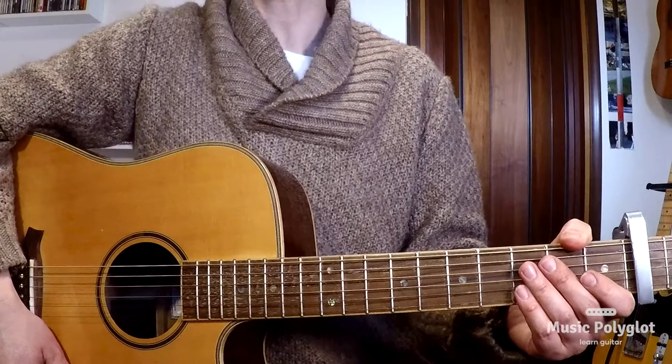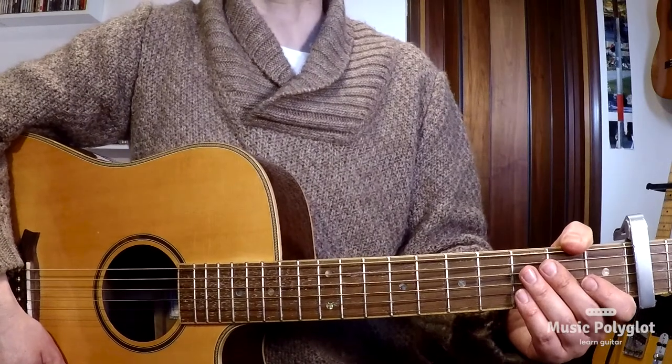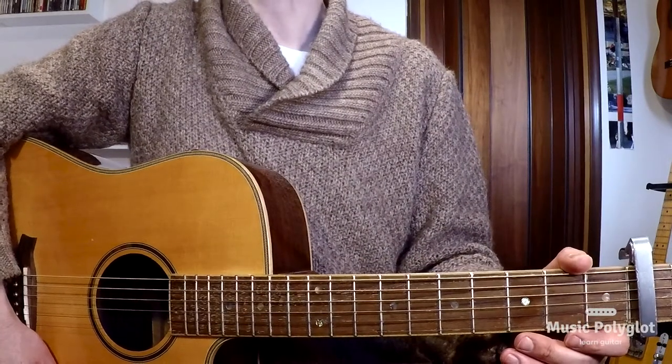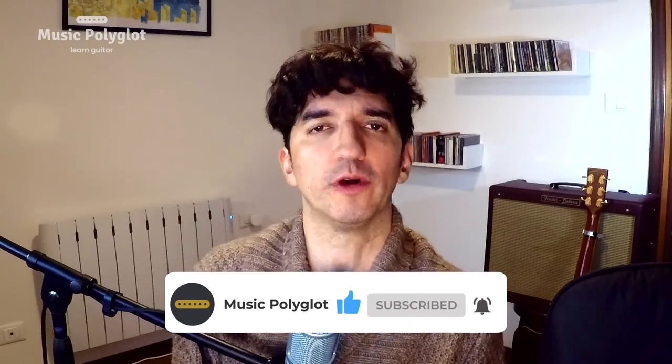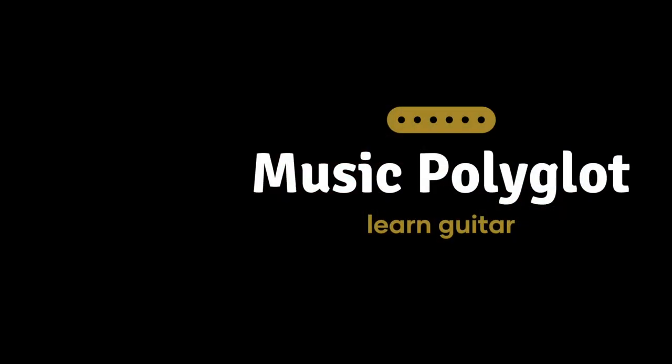If you have any questions whatsoever, drop them in the comments below. You can get a free lesson on this song by checking the description below. I check and reply to everything. If you'd like a free lesson on this tune, contact me through my website — link in the description. Tabs and sheet music are available on my Patreon page. Don't forget to click on that like button and subscribe to the channel. I will see you next time. Hasta la próxima. Arrivederci. Au revoir.